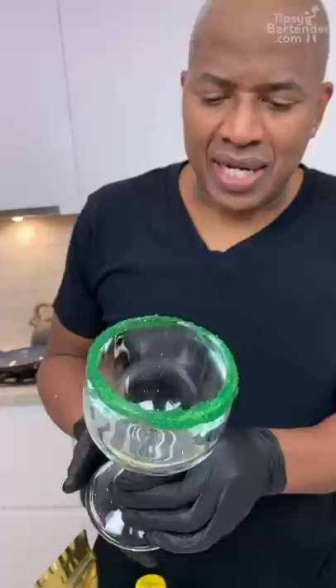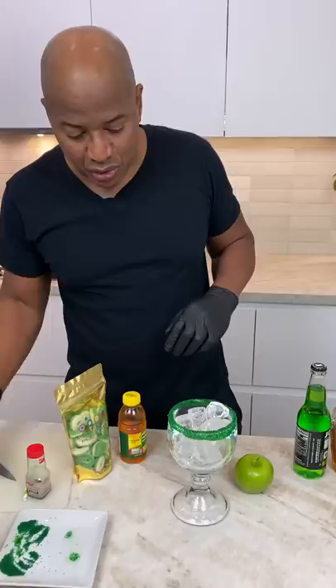This one's made in the glass — no blending, easy to do. You could blend this if you wanted. We do a lot of blended drinks, but I decided to give you all a break today.